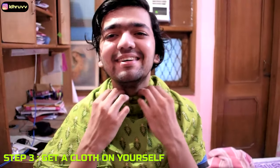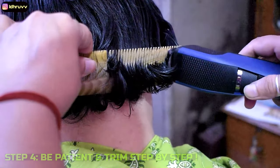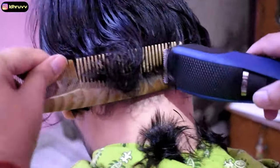Do remember that you have to take a cloth because this is a very important step. There are many small hairs that will fall on the cloth. What I saw on other videos was that you have to take a little hair and trim it. Basically what I came to the conclusion was that we will trim the hair with the trimmer.